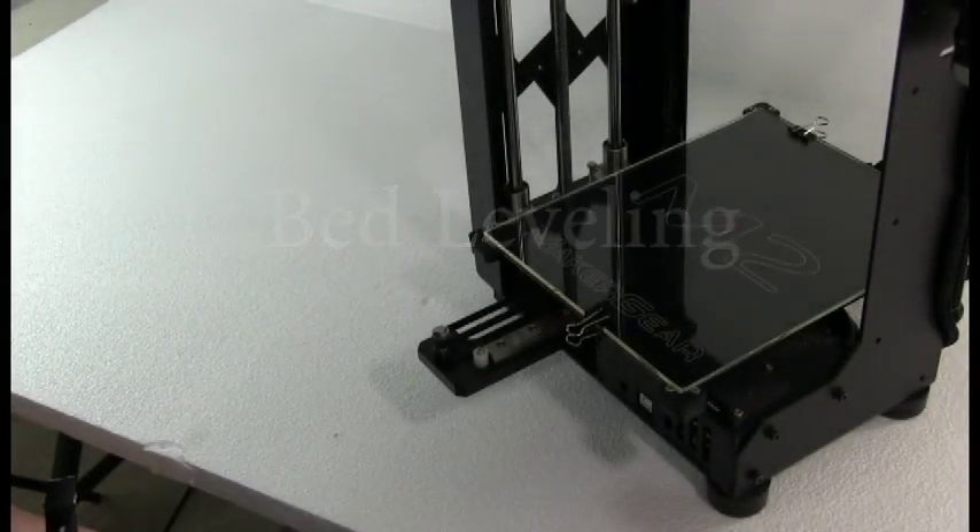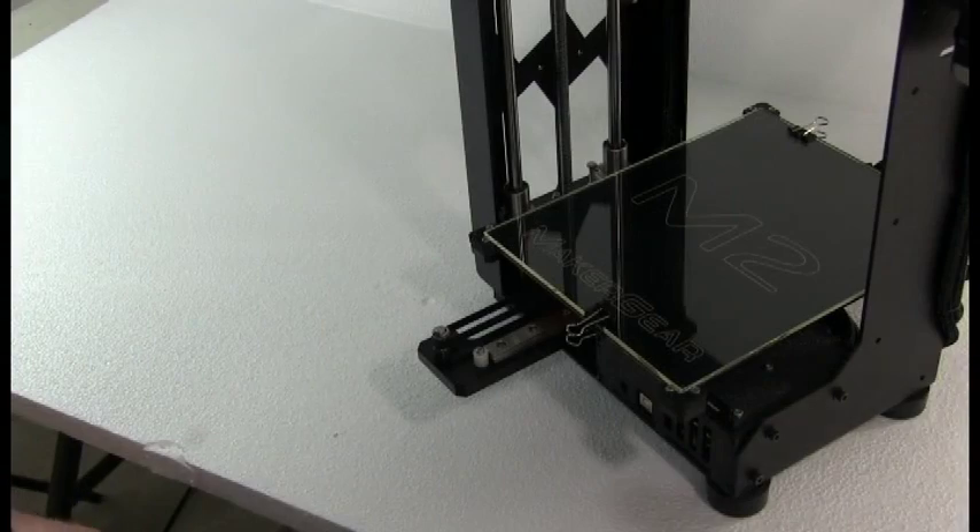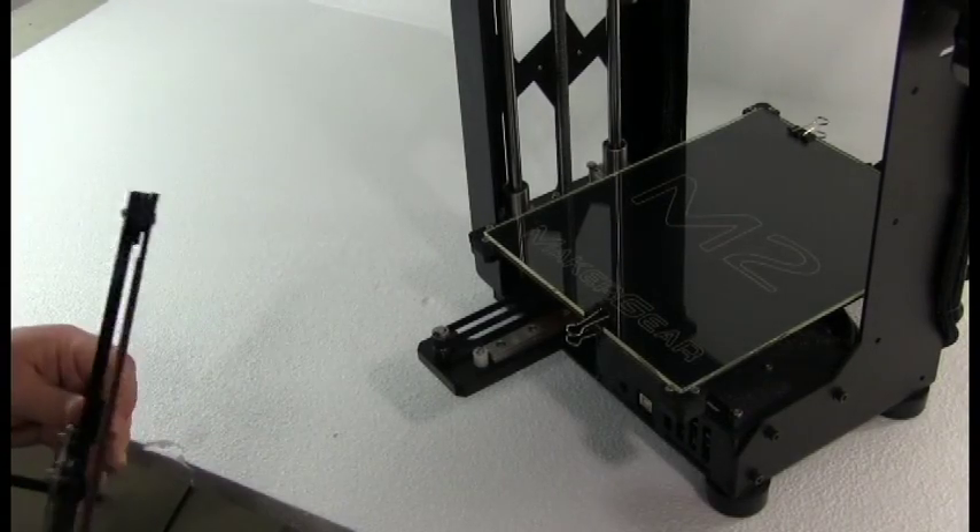Hello and welcome to the MakerGear M2 bed leveling guide. To begin with, a quick explanation on how leveling the bed on the M2 works.